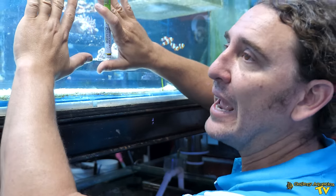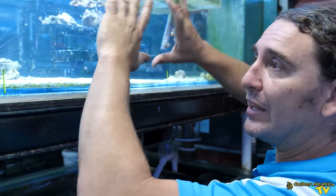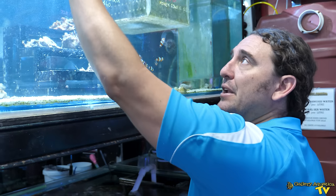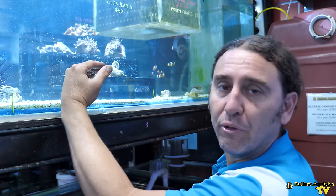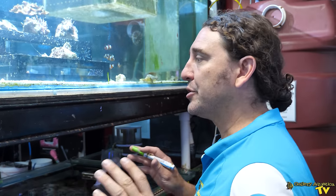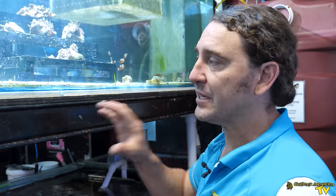We wouldn't see the tank bust out entirely — the glass wouldn't break — but we certainly would have the entire volume of the tank on the floor. So we're going to show you two things we're going to do to fix this problem and avoid a catastrophe in the store.